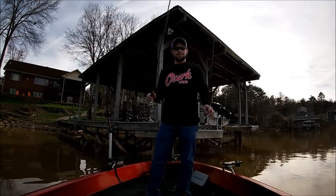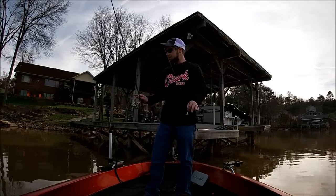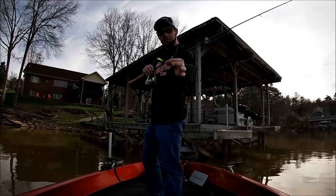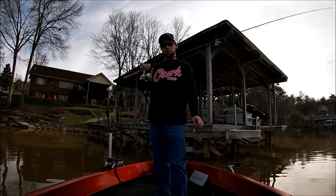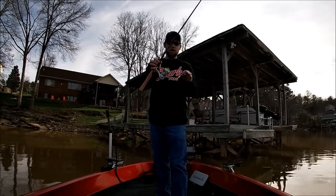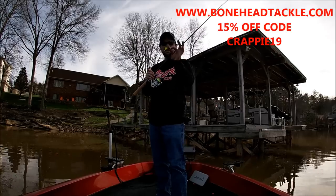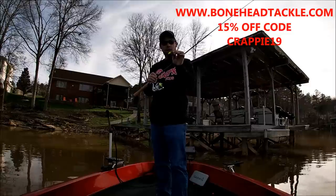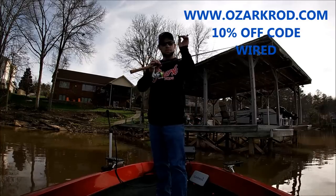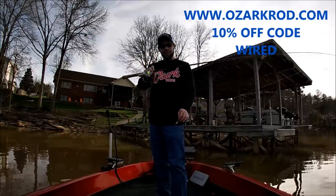Welcome back. So we found the first dock that we're going to fish. It's got some fish on it. Water is muddy — actually muddy, not just stained. We're going to start with the black and chartreuse stump bug on a 6-foot Ozark Pro Series rod with a Pflueger reel. This is my first experience shooting docks with the Ozark rods, so I'm excited about it. Don't forget, on your Bonehead Jigs use discount code CRAPPY19 for 15% off, and use code WIRED for 10% off on your Ozark Rods.